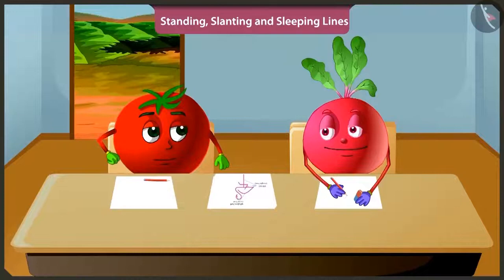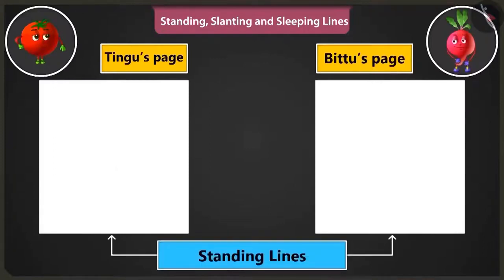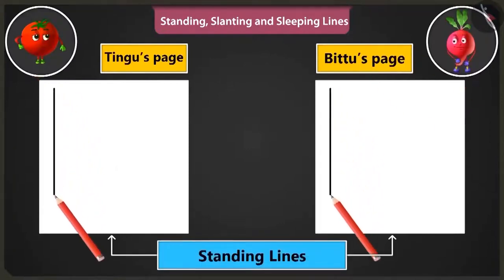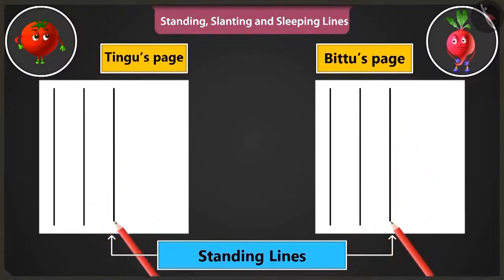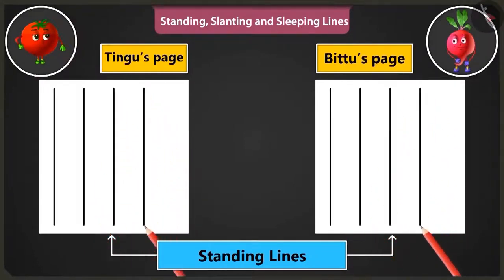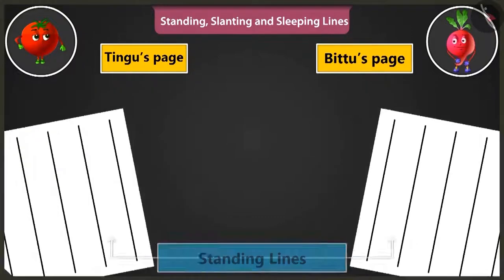Will you teach me? Yes. Look, first of all, let's practice making standing lines from the top to the bottom of the page. By practicing to draw such standing lines, we can make straight lines without even using a scale.